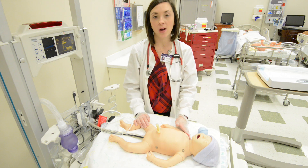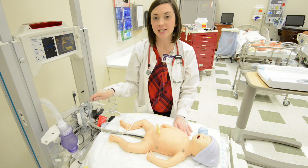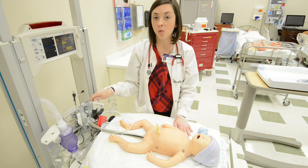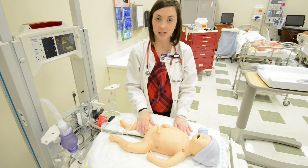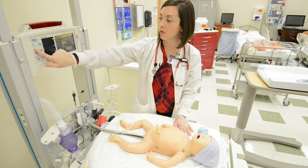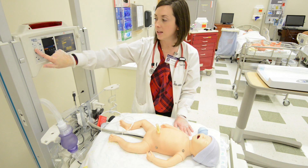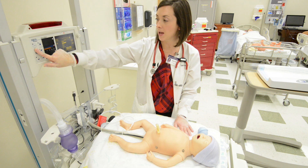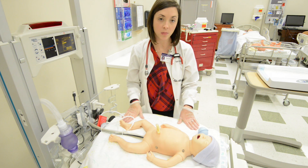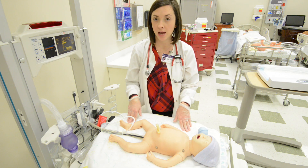Then we will go through and do a full head-to-toe assessment. The first thing you want to do when you're attending a delivery is to make sure that the environment is ready and that you have all of your equipment ready to receive the baby. You want to make sure that you turn up the temperature in the room — it needs to feel warm to you so that the baby will be warm after it's born. You also want to have an over-bed warmer; go ahead and turn it all the way up to high so it's preheated. Take two or three layers of blankets and lay them out on the over-bed warmer so they are also heating up while you're waiting for the baby to be born.